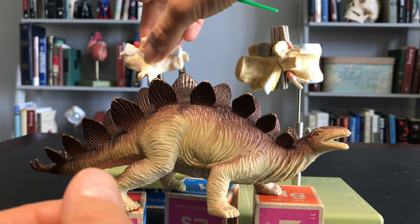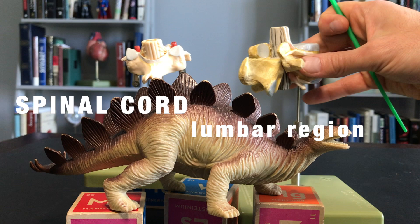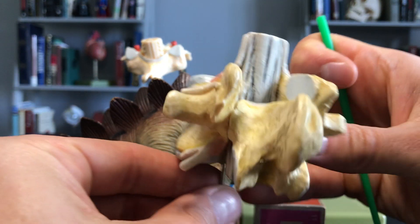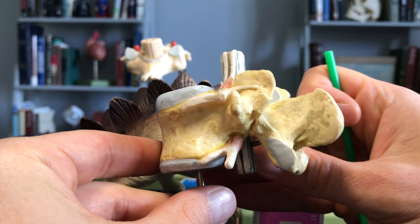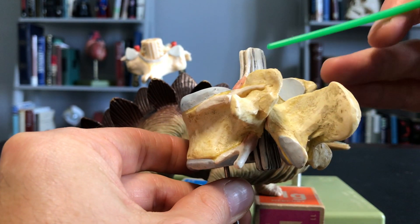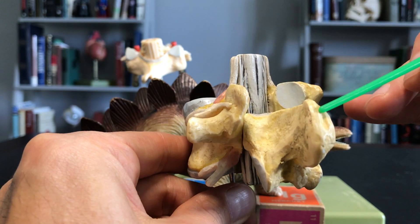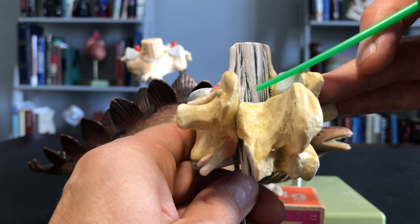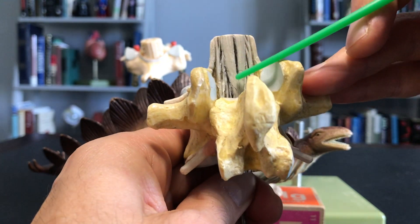If we go further down the vertebrae and get to the lumbar region, which is what you're seeing here, we are now looking at L2. We know this is L2 because if you look very closely — again posterior, anterior — you can see right here the conus medullaris.